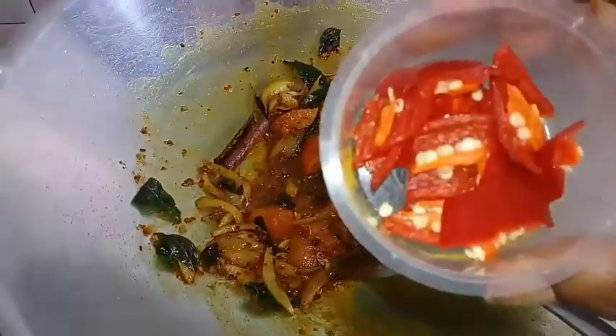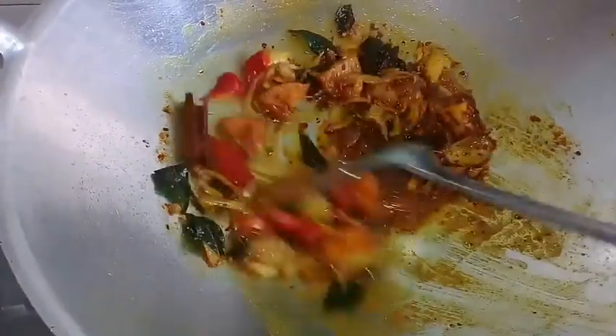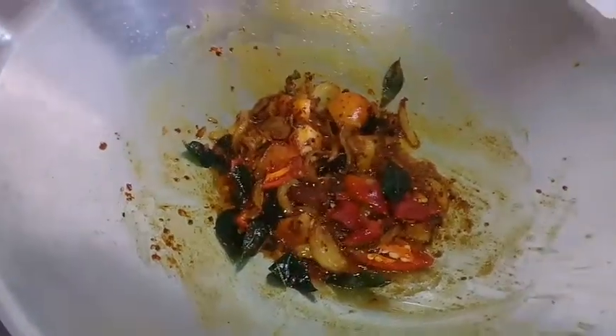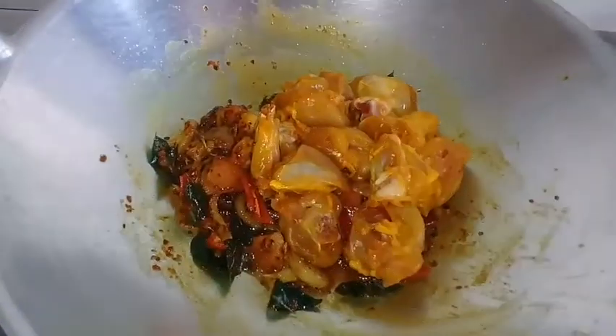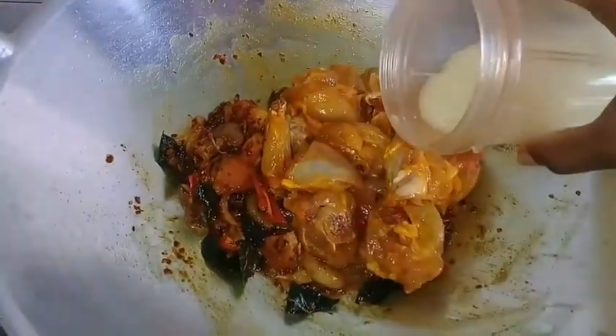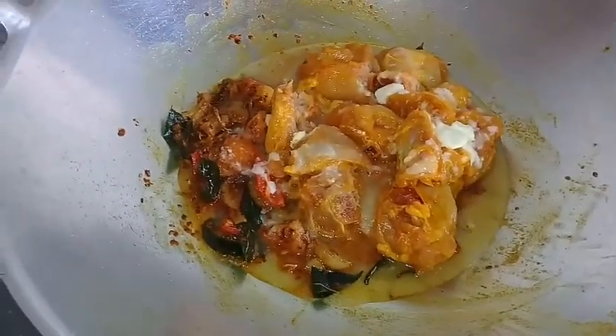Add a little salt for the rest, and cut the egg from here for around 2 minutes. We can mix the chicken from there. You can take them over to a large dish and mix it together.